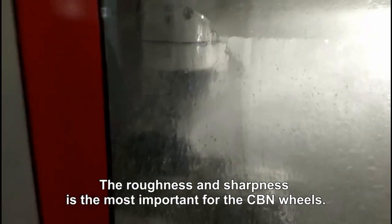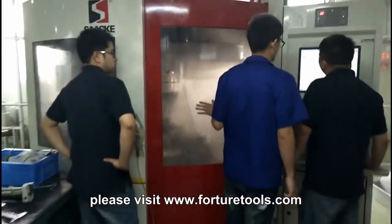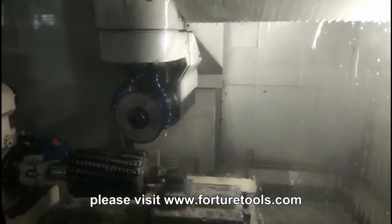The roughness and sharpness is the most important for the CBN wheels. Need more help? Please visit www.FORTURETOOLS.com.